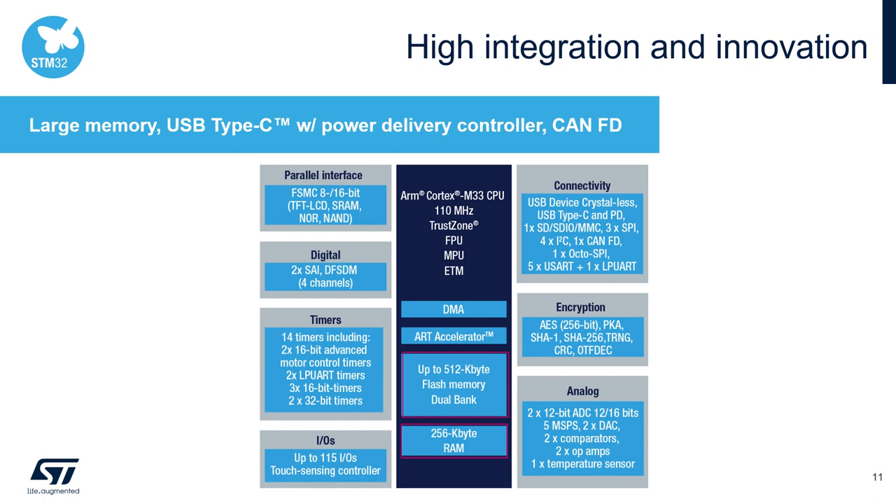Besides 512 kilobytes of flash and 256 kilobytes of SRAM, the L5 features crystal-less USB, CAN FD, OctoSPI for external memory, two 5-megasample fast ADCs, two comparators and two op-amps, a large set of timers, and a 16-bit parallel interface.